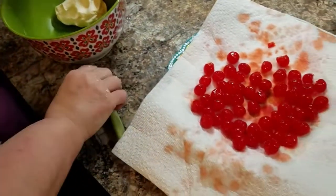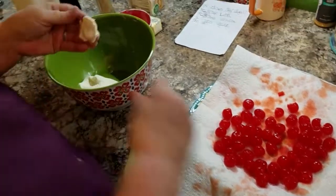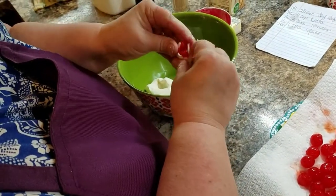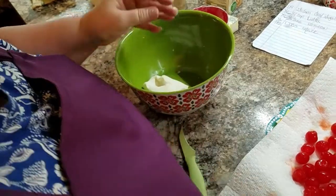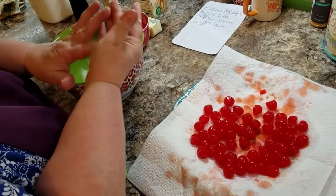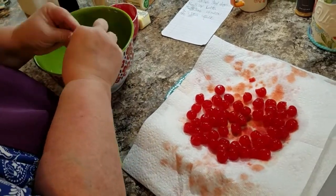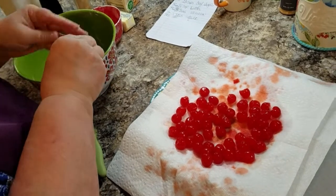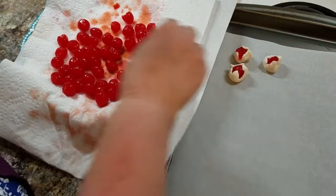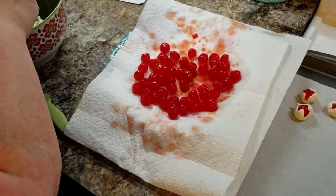Now what you're gonna do is break off about a teaspoon. I flatten mine out, put the cherry in it, and just wrap it up. Just don't try to squeeze the cherry. I'm not gonna do a bunch of them — Shawn and I don't need them. I'll put some of the cherries back in the jar. You can just take off the amount that you want. Should be at least a teaspoon.